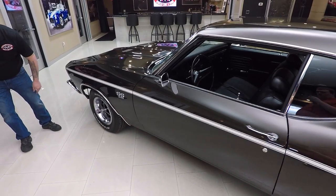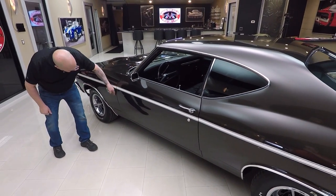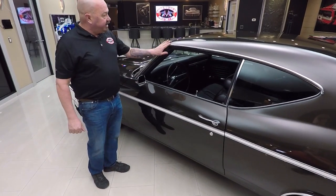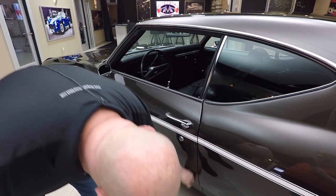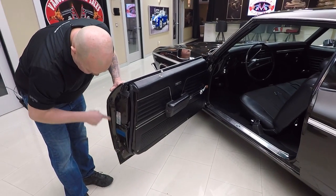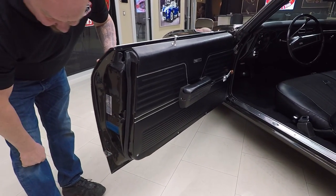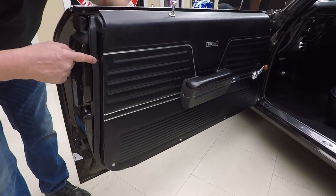We've got the SS wheels on it looking great. The badging all looks good. The door is nice and flush, that line's nice and straight, all this stainless is nicely polished. The door opens nice and smooth, and all the lips where that outer skin is wrapped over to the inner door look beautiful. All the paint work looks good and the rubber's been replaced.